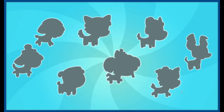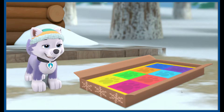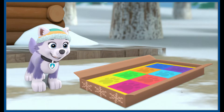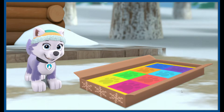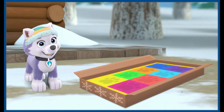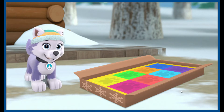It looks like Everest received a new package. What could it be? Just in time for snow day, it's the new winter edition of Pup Pup Boogie. Get your best dance moves ready and your body's grooving to beat the chill. It's time to start dancing with numbers! Everest is going to get the other pups so you can all play together.